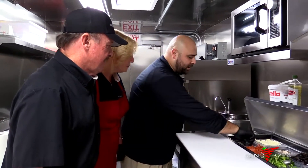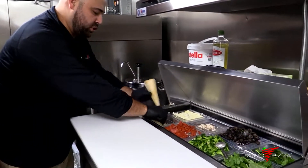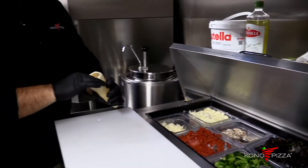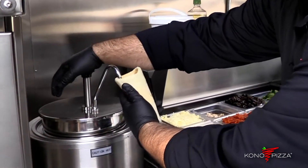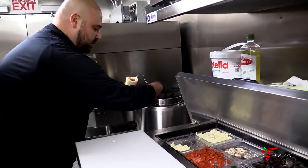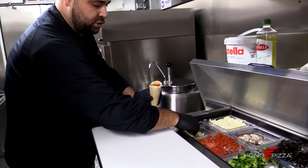We're going to show you how to make a margarita cone. Start with two scoops of mozzarella cheese, pat it down, then go all the way around with the sauce — just enough to cover the cheese — and two scoops in the middle.